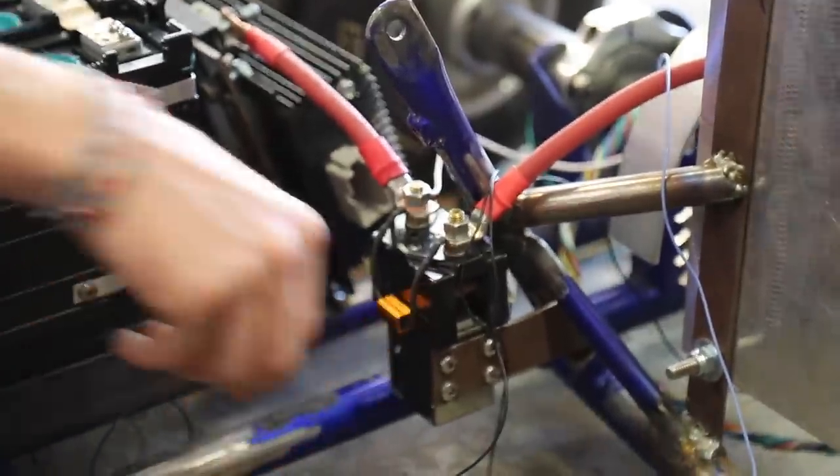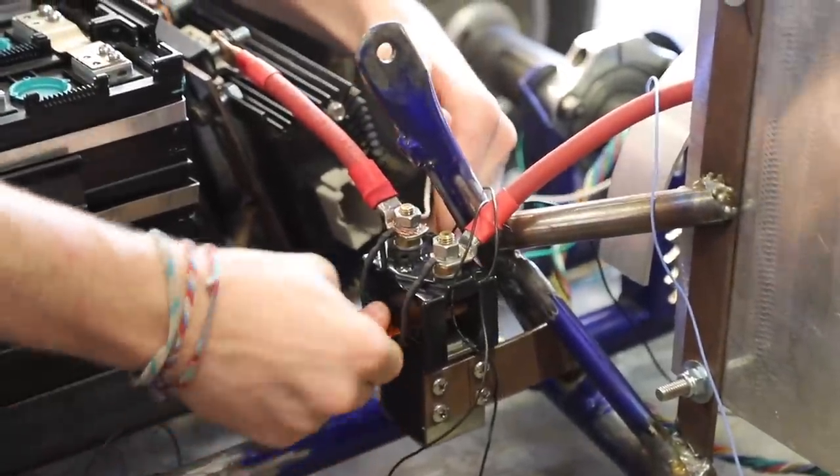We're going to attach this pre-charge resistor. You need it because inside your motor controller there are capacitors, and when capacitors are uncharged they essentially act like just a wire with no resistance at all. So when you flip your switch and the contactor contacts, all the power rushes through and you get a huge current spike that can damage a lot of internal equipment inside the motor controller.